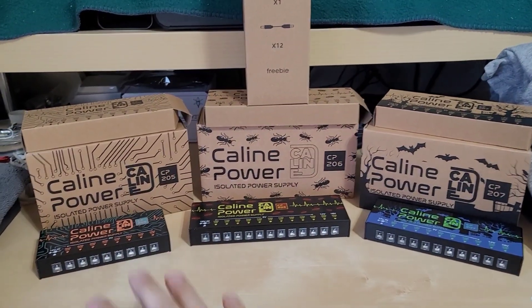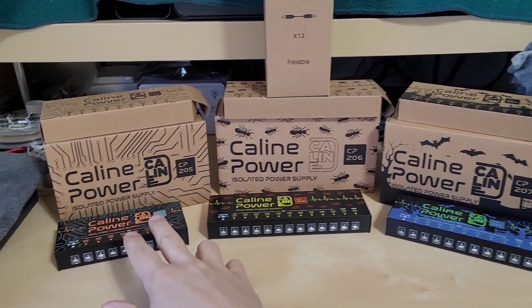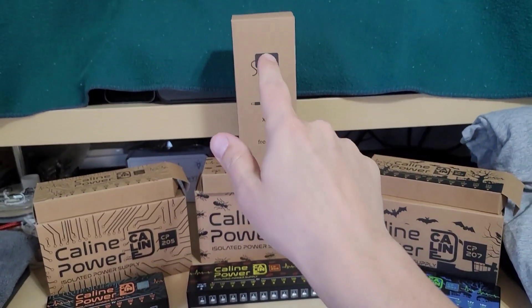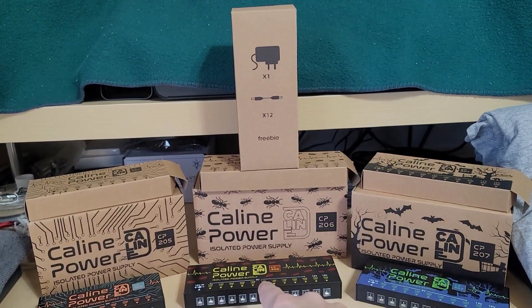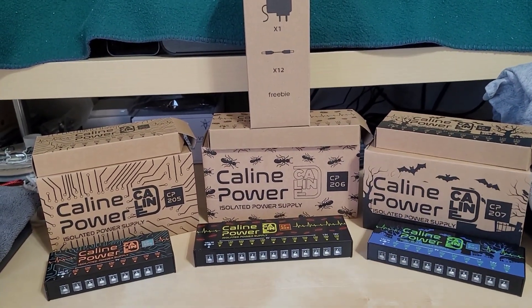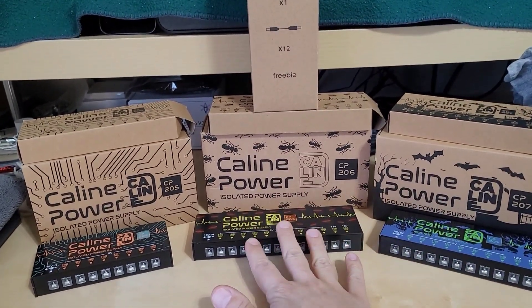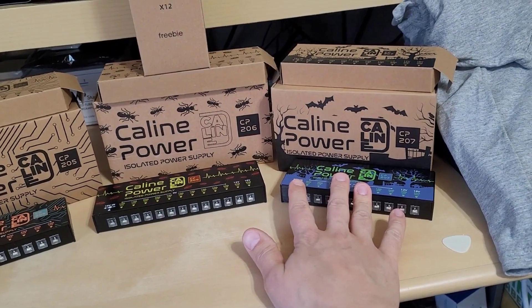A quick unboxing: you will get the instruction manual for all three of these power supplies, you will get the power bricks themselves, you will get the wall adapter for the country that you're in, and depending on how many outputs, you will get the wire adapters that go from the output stage to your pedals. The 206 has 12, the 205 has 8, and the 207 has 10 outputs.